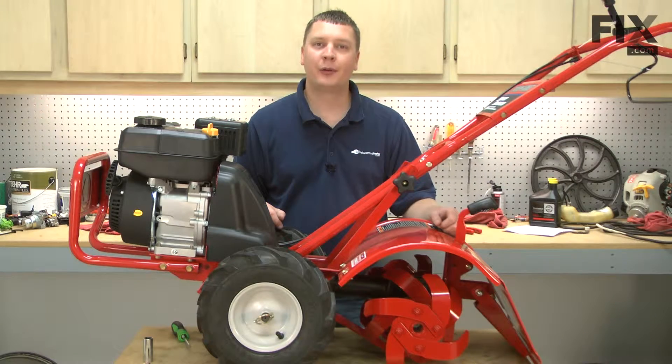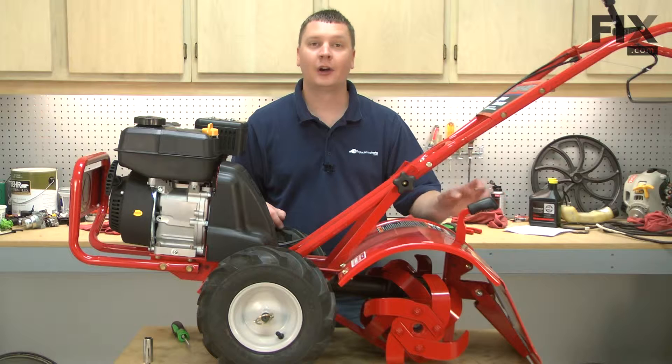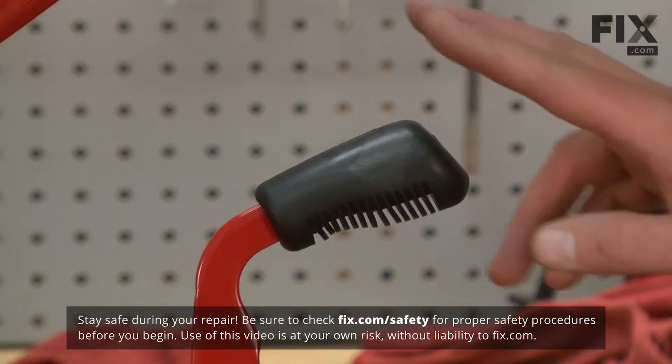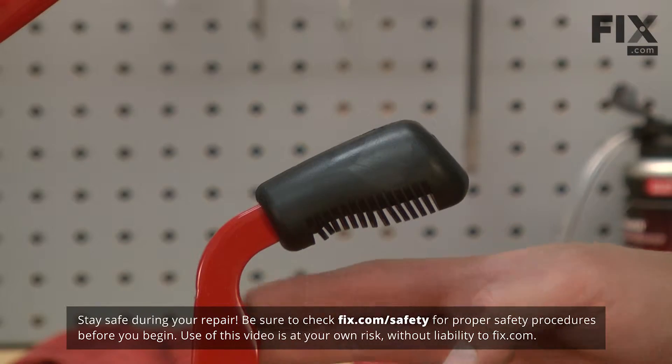In this video, I'm going to show you how to replace the depth adjuster bar on your Troy Built Super Bronco Garden Tiller. We'll start by removing the rubber grip from the adjustment lever.